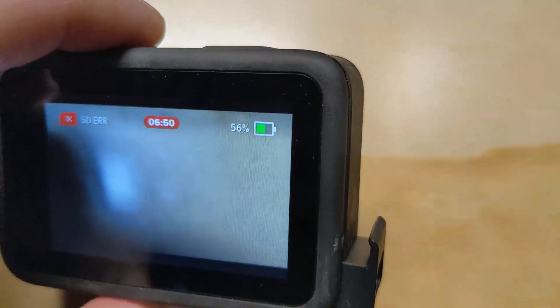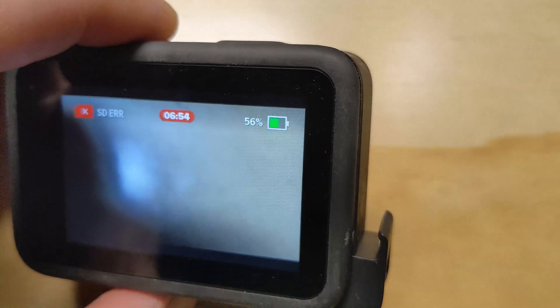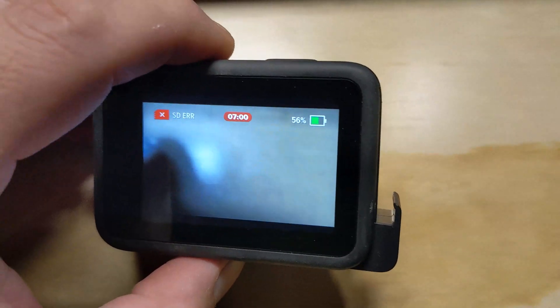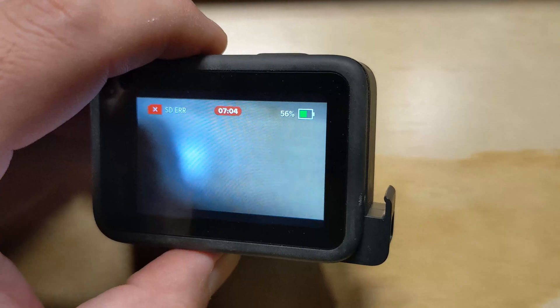The other thing I noticed — we're not plugged in right now, but when we were, we noticed we were not charging. We also received a message, and I think I got a picture of it, that said 'no bat,' even though I'm sitting here with the camera on. So clearly that's not the case.